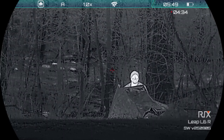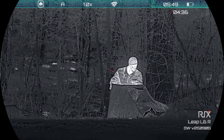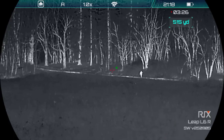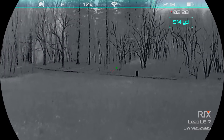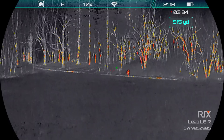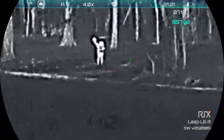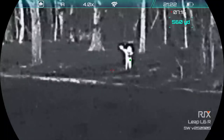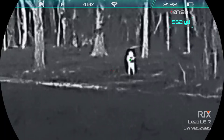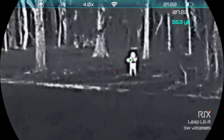Now we're going to see how well the scope can see at a long distance. We came to the biggest field we could find, and Doug's going to walk way out there. The rangefinder on the scope says he's a little over 500 yards away, and I can still see him with no problem even with all the snow. He's about 560 yards away now, and that's a hand warmer he's throwing in the air. So you can still be spotted fairly easily from hundreds of yards away.